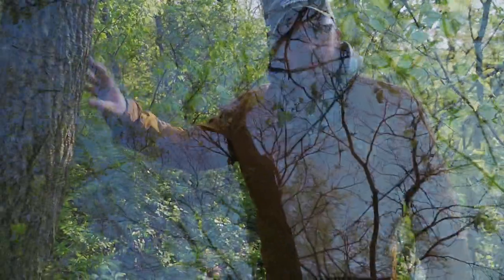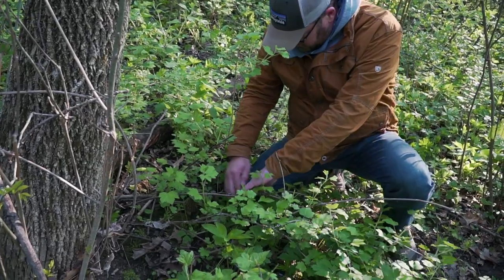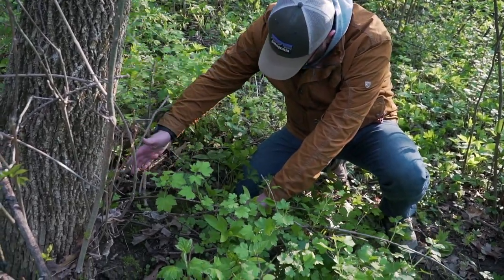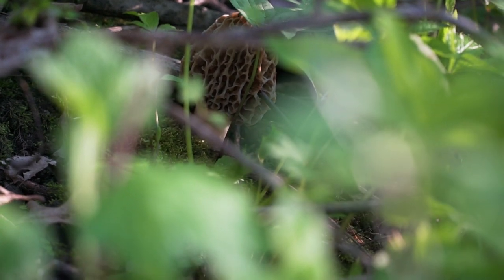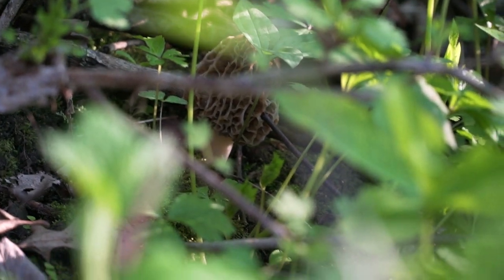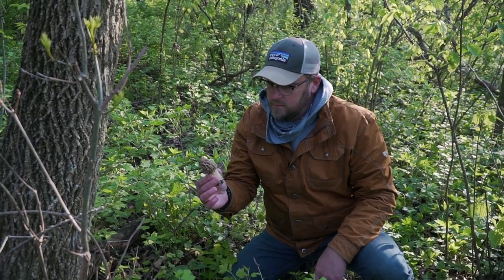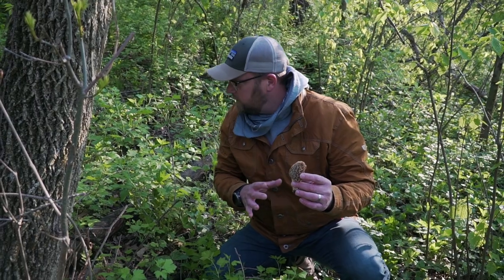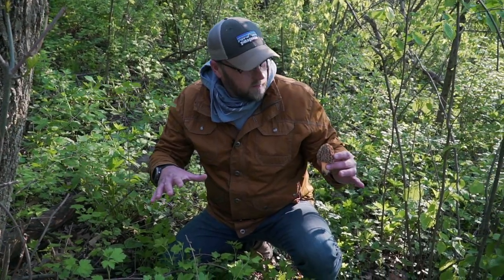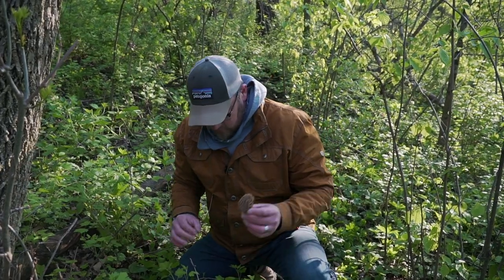Here we are right underneath a dead tree and Evan found the first one right here. I don't know if you can see that. That's what we're looking for. You only need about a dozen of those to make a good mess. That is really tough to find if you're just going to scour the forest floor, but when you can find the dead tree and just start walking to that and look around it, that's what you find.